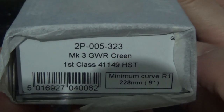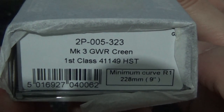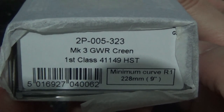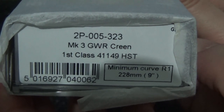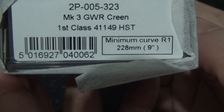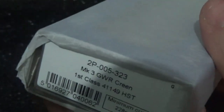The reference number is 2P-005-323, Mark III GWR Green first class, numbered as 41149 HST. It's just identical to the TSO — the only difference is it has a slightly different interior and of course the first class markings.